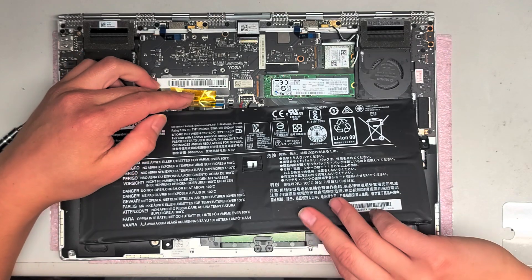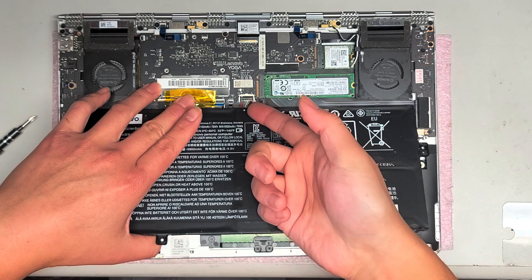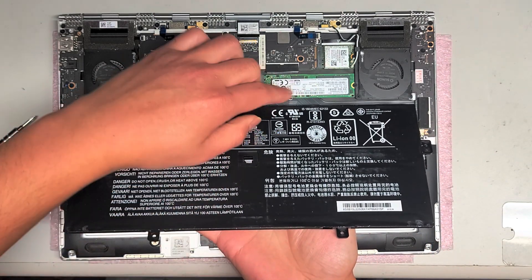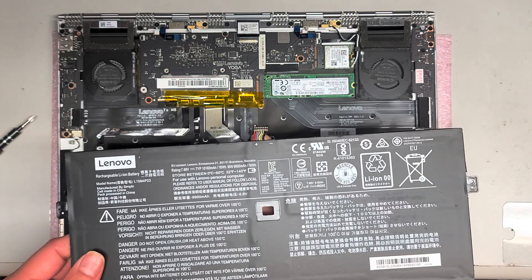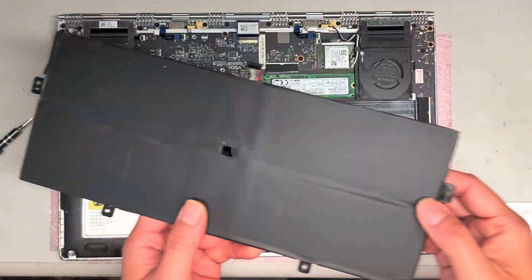Lift the battery up and get your finger under the cable. Then grab on the other side and pull the battery connector out like this. It actually pops up slightly, but you can slide it back. That's how you remove the battery.